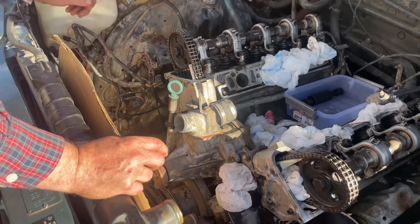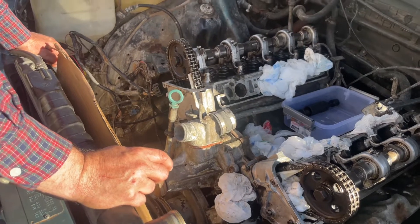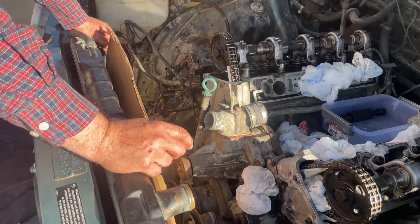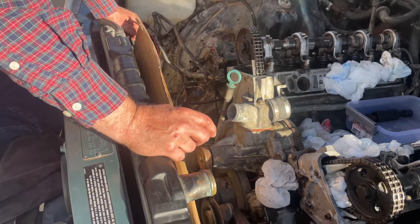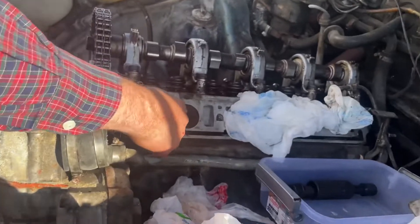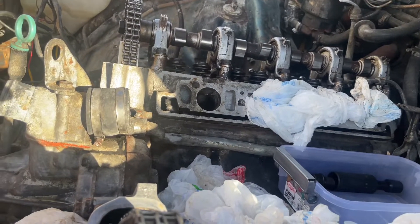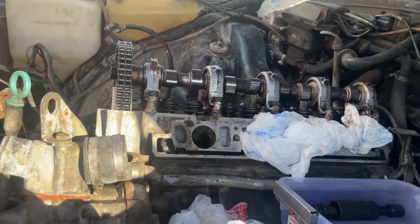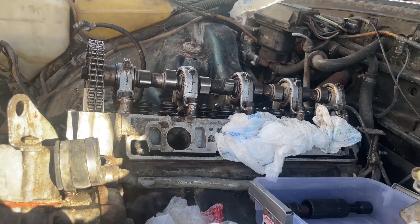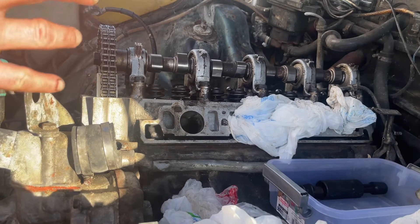We filled up all eight cylinders with Marvel Mystery Oil through the spark plug holes. To get rid of the carbon without introducing any degreaser type chemical that would dissolve the oil, the only thing you can use is WD-40. What Clay will do next week is spray and soak all eight intake valves completely with WD-40, and fill up the cylinders every day with about 10 to 20 milliliters of Marvel Mystery Oil, then hand-crank the engine over until it rotates freely and smoothly.